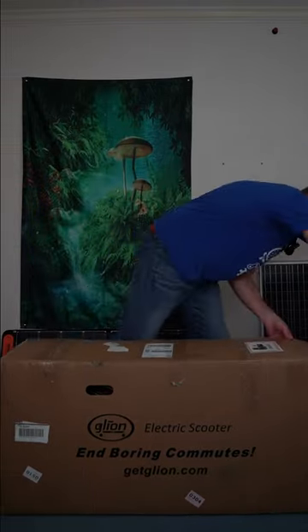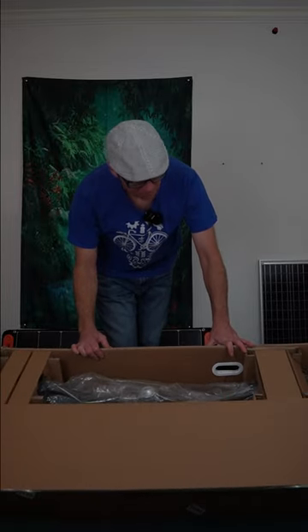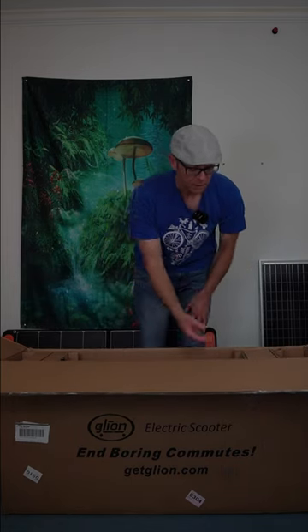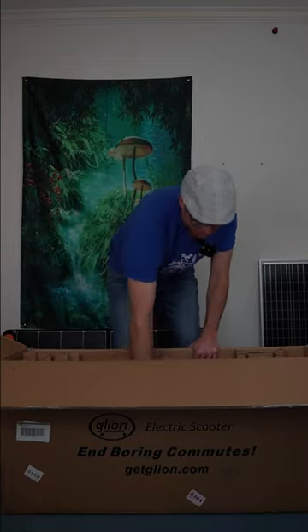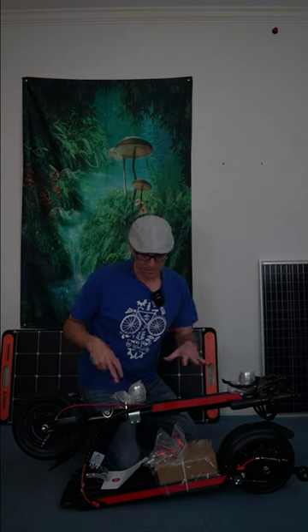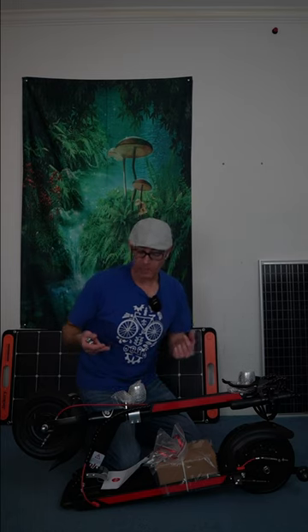This is the Glyon Dolly XL. Everything in there looks very well packaged. Glyon does something that's unusual — I have actually not seen other companies do it. Pretty much everything inside is cardboard. Glyon has typically done it this way where instead of the stuff being loose around in the box, everything that you need is really attached to the scooter, and then there's a bag around the scooter.